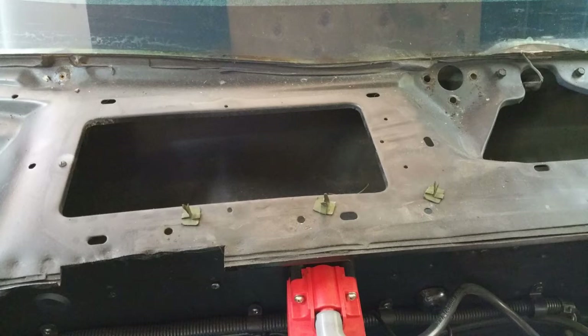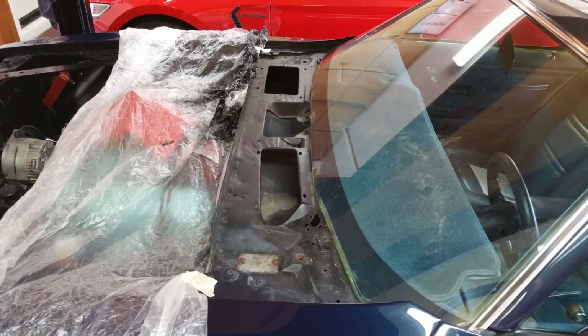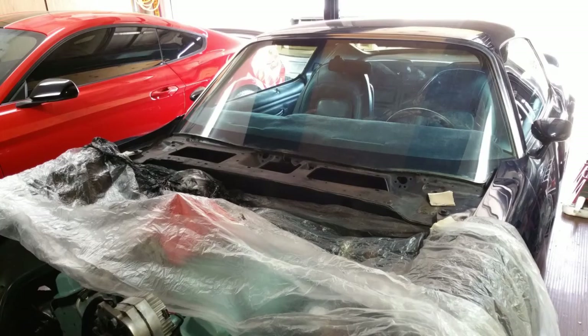I made a note of which holes the clips were in, so when I put the new weather stripping in I know where they go. The base of the windshield looked pretty nice and I didn't see any evidence of corrosion. I started sanding out the cowl from 150 grit and worked my way down to 320.